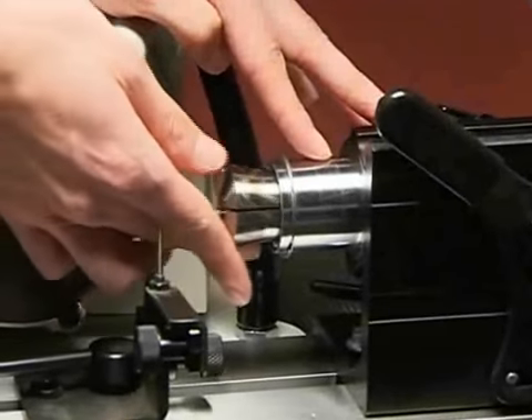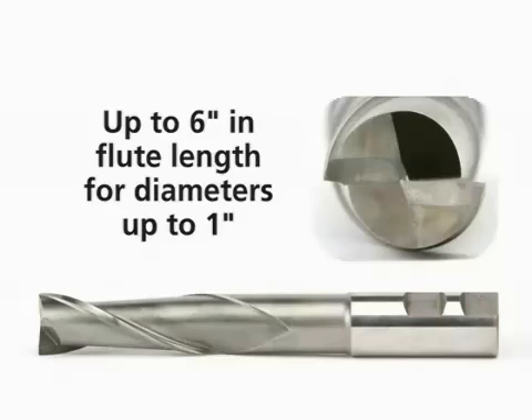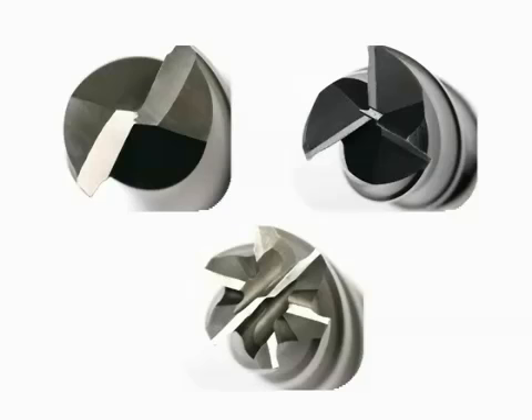Utilizing any standard 5C collet, you can sharpen a wide range of end mill sizes — up to 4 inches in flute length and 2 inches in diameter, increasing to 6 inches in flute length for end mills 1 inch in diameter or less. And the Derex sharpens end mills with up to 6 flutes.